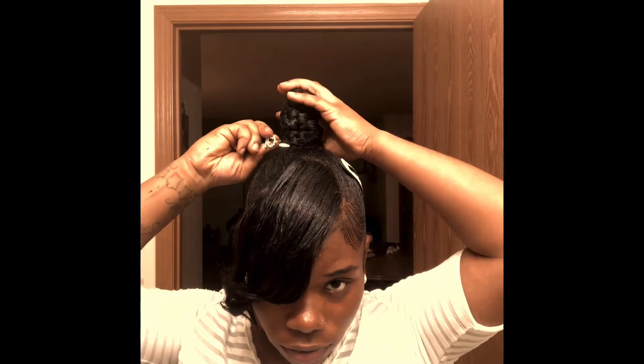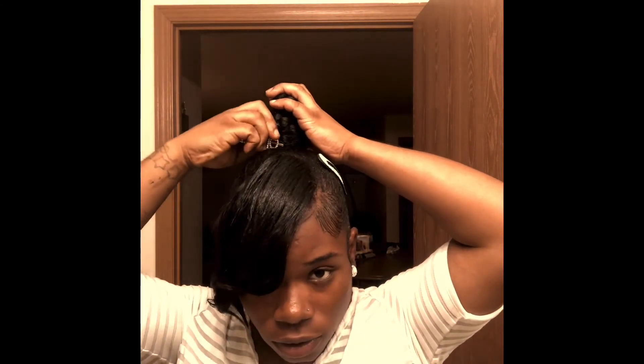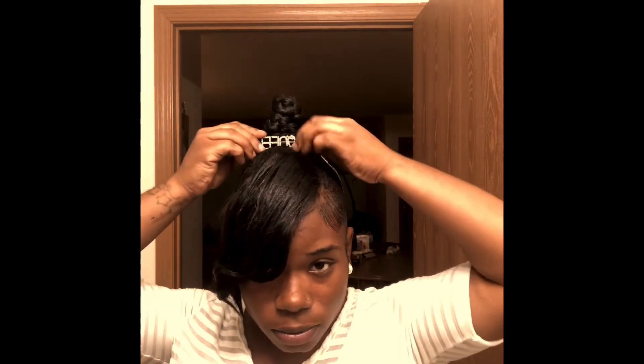And then we got one. We got one to go right up here — stick that right up there.